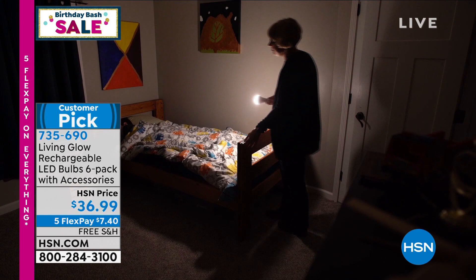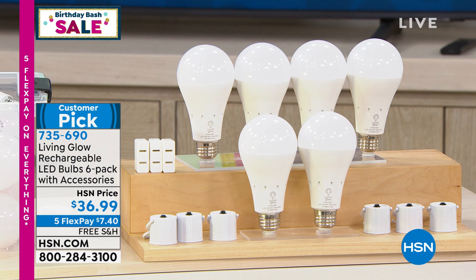We have sold hundreds of thousands of those and we do have a great price. We have five flex pay on everything. That's our great little birthday bash offer, and that promotion expires at midnight.